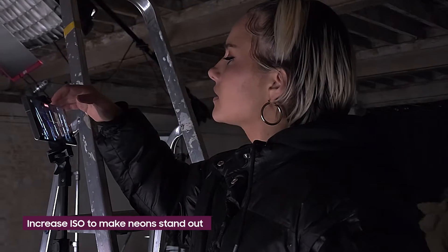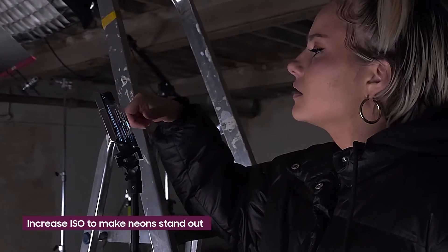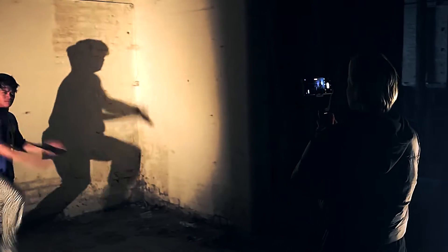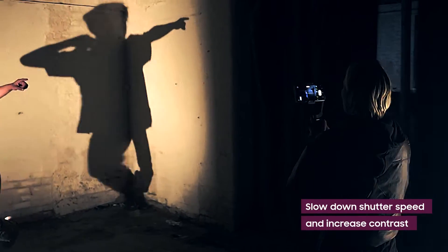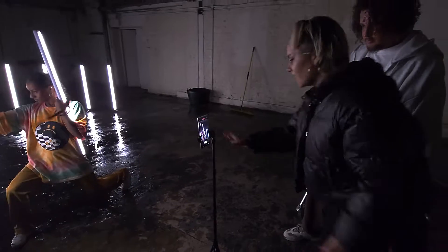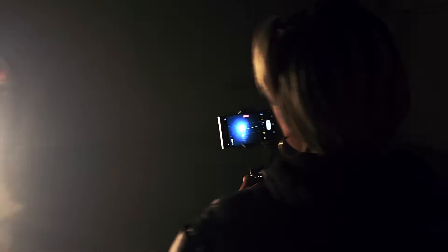Increasing the ISO is going to help us make those neons stand out from the darkness. When intentionally capturing shadow as part of your shot, slow down your shutter speed and don't forget to increase contrast when you're editing your footage. This combination will balance the light and dark in the image perfectly. These functions allow us so much control to achieve professional-looking footage even without a huge camera team.